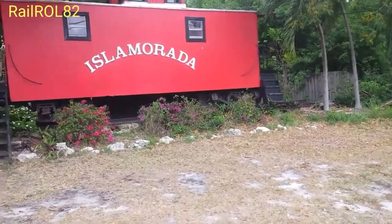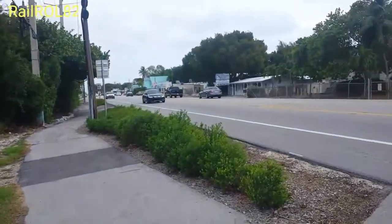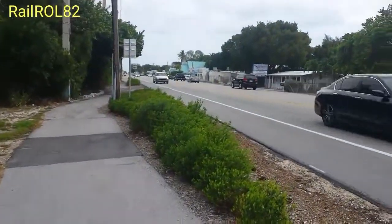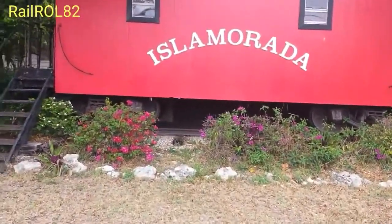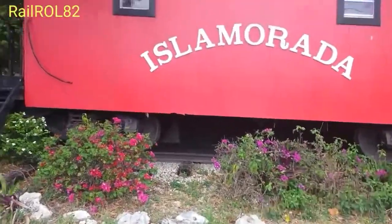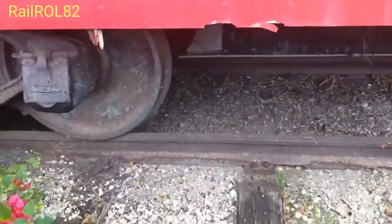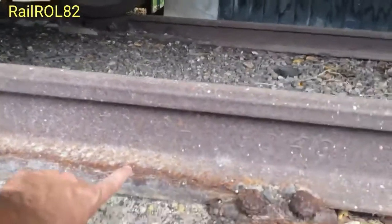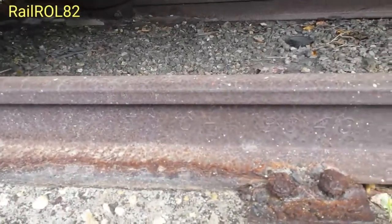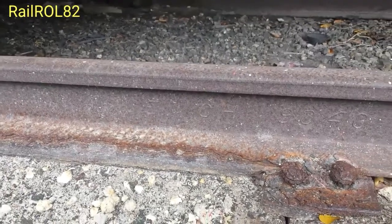Hello ladies and gentlemen, I'm over here in Isla Morada, Florida in the Florida Keys, right next to US-1, the Overseas Highway. They have this monument here. I don't know about the caboose being original, but the rails underneath were legitimately part of the Overseas Railway. One of the rails over here has a date — it's barely legible — but it was from 1904. The O and the four are still there.